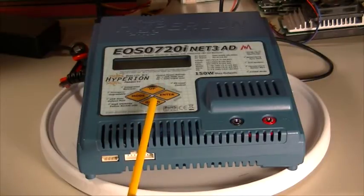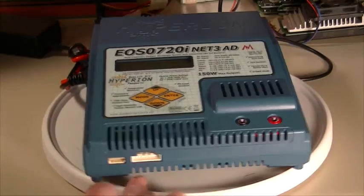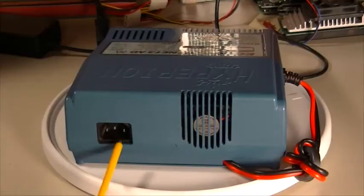Here we have the program and operation buttons, which if you use the software you'll never have to touch. Over here we have the DC output jacks. Here is the balance port for lithium batteries. This is the network port for connecting two chargers together — it has nothing to do with using it from a PC. We have the temperature sensor input and the USB port. This is the DC power input, cooling fan, and the AC power input. And this is one of the main reasons I purchased this — because it will run on AC power.